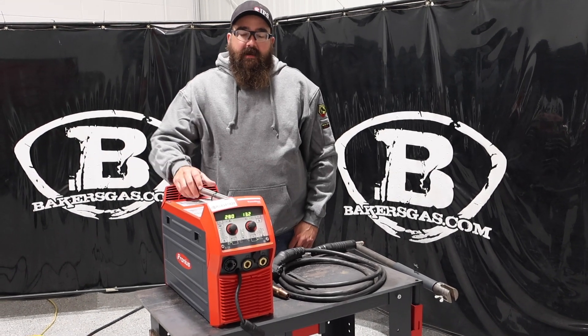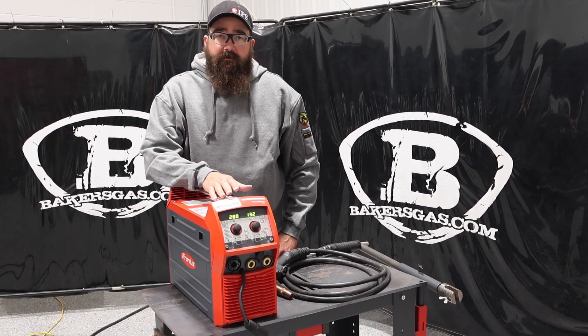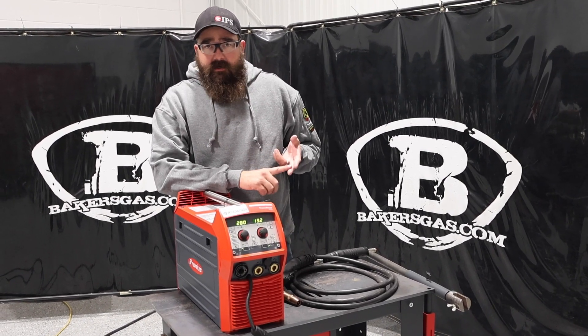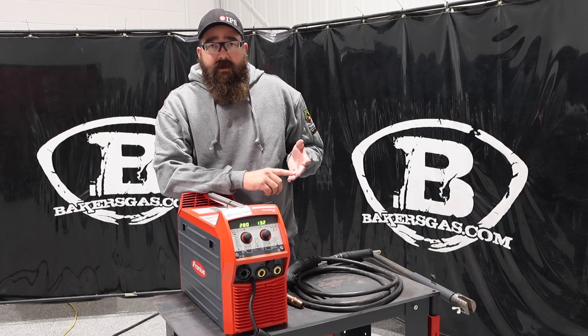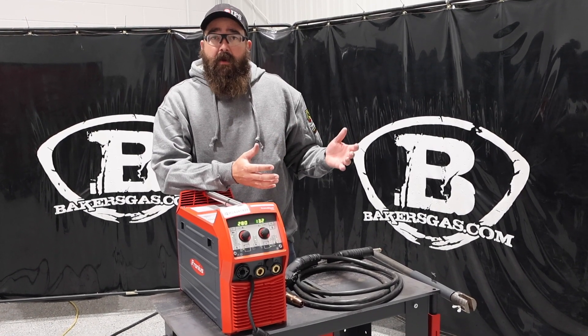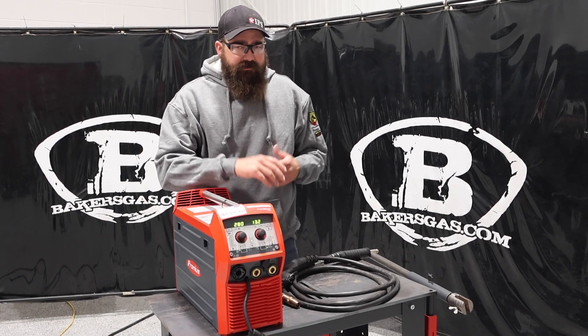Hi, I'm Andrew at Baker's Gas, and we're here today with the TransTeal 2200 from Fronius. In this video, we're going to go over an overview of this machine, what it can do, its output, all the different features on this thing, and then we're going to compare it to other competitive welders out there on the market. So we'll just jump right in.